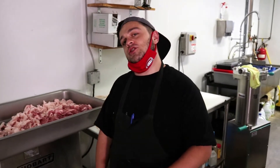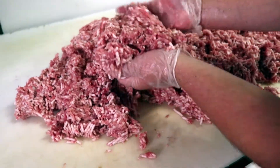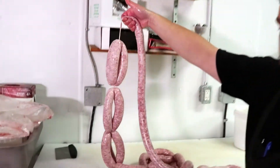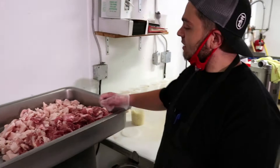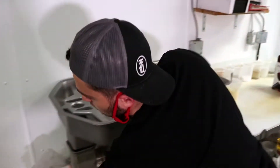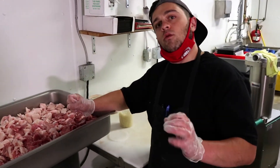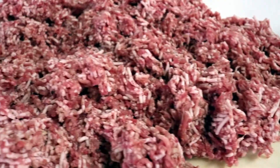Hey everybody, this is Jordan from 4 Quarter Butcher Shop and today I'm going to show you how we make our sausages here. We do a 25% fat to lean meat ratio here and we have a frozen blade die just to grind it through. We want to keep the meat below 4 degrees to ensure that the meat emulsifies together and when you are eating it the meat doesn't crumble.